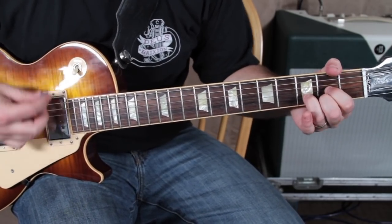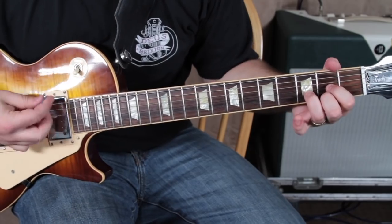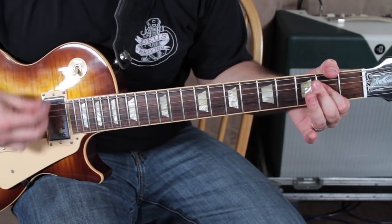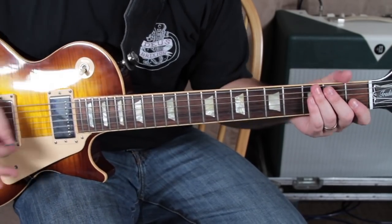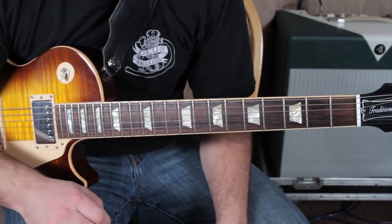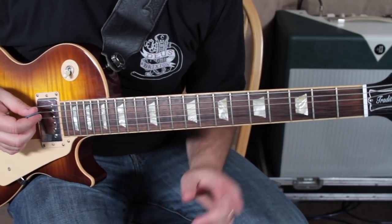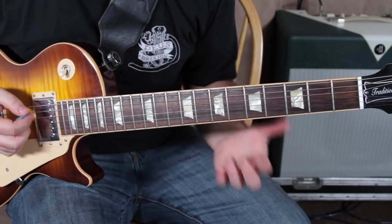So: D, A, F sharp minor. There's a little pause, and basically the chords are like that the whole time — a few rhythmic changes, but for the most part it's those chords over and over. Check out this kind of power chord version that you can do — what's called the fifth tone of a power chord is in the bass. So for the D chord you could do this: